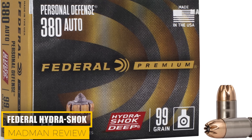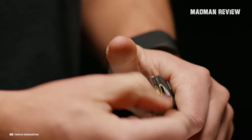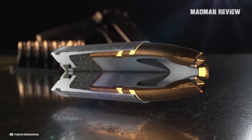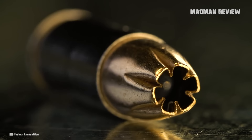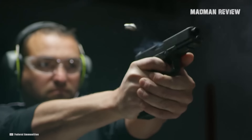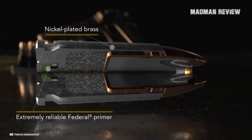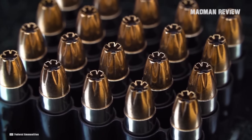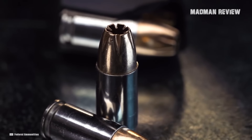Federal Hydra-Shok. Hydra-Shok is a popular load with law enforcement agencies across the United States, and it's available in various calibers. It is different from HST in the sense that it has a serrated jacket and features a center post design, which translates into more controlled bullet expansion and maximum energy transfer. The nickel coating on the rounds also ensures reliability in feeding as well as resistance to corrosion and moisture, which is much better than brass. The coating helps preserve the quality of your ammo for a longer amount of time.